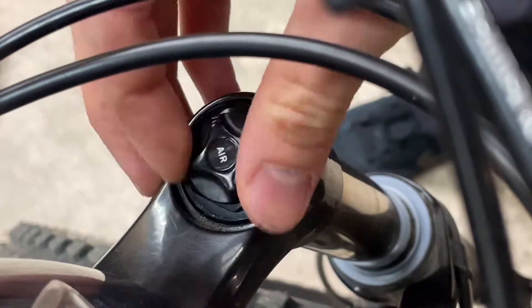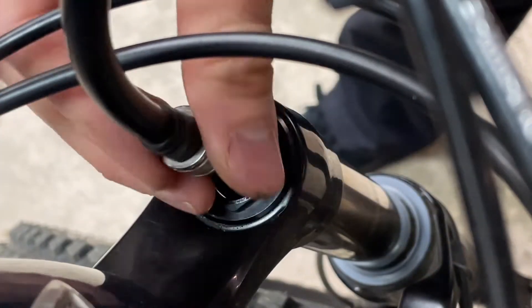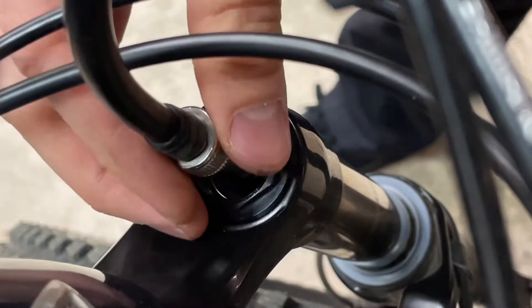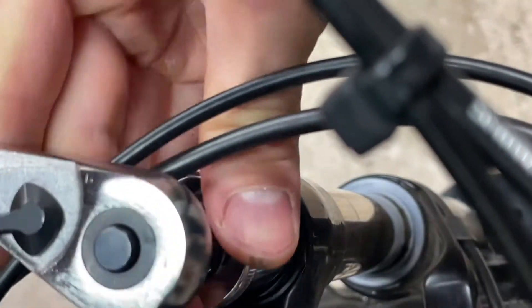I've heard of people using grease instead of air volume spacers in their fork to make it more progressive, but I've never seen any pictures or video of anybody doing it, so I've put it off. It turns out it's not so hard.